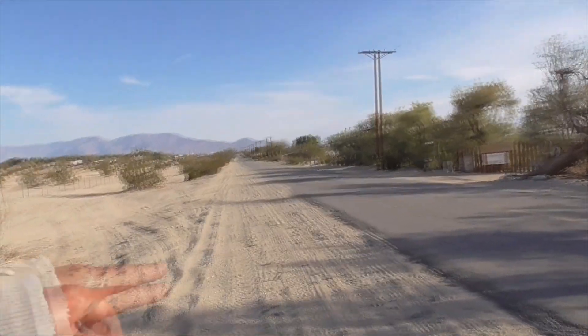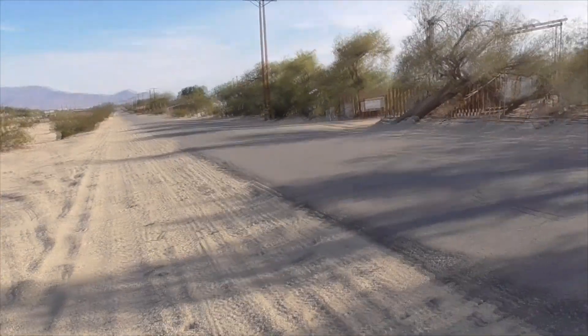Today we're in Anza-Borrego Desert State Park, Southern California. This is Split Mountain Road by Ocotillo Wells.